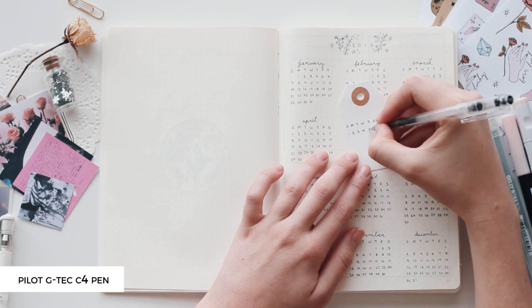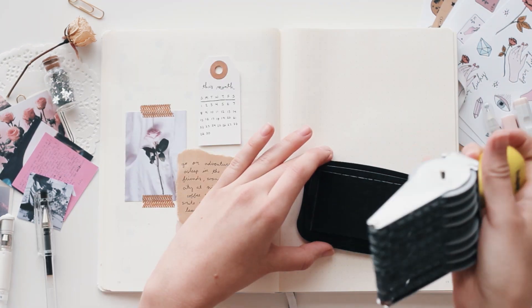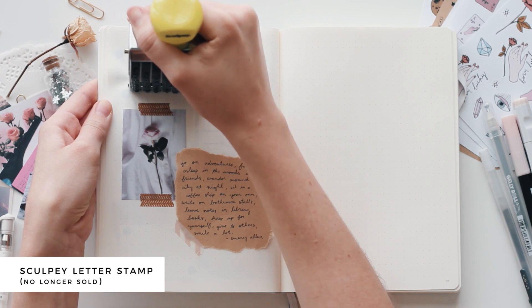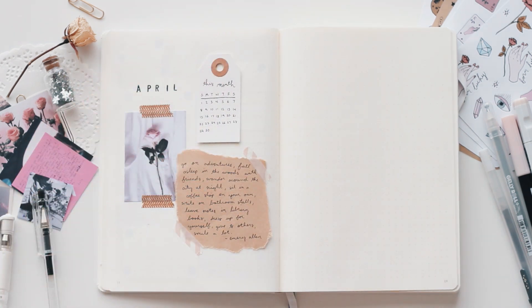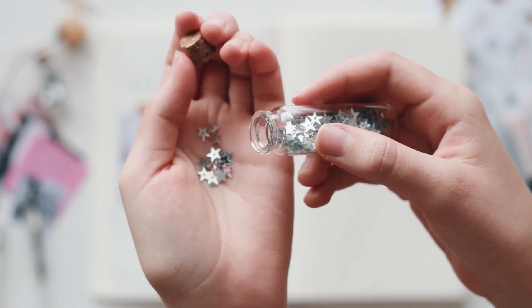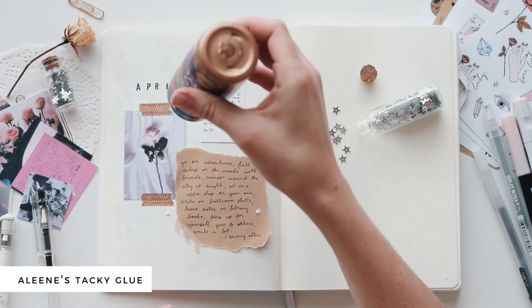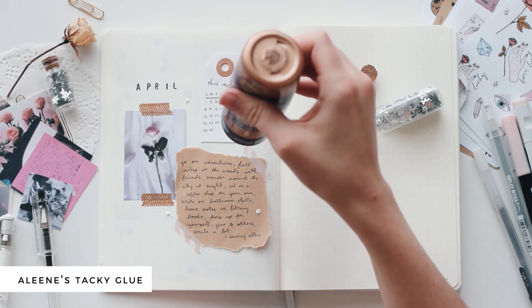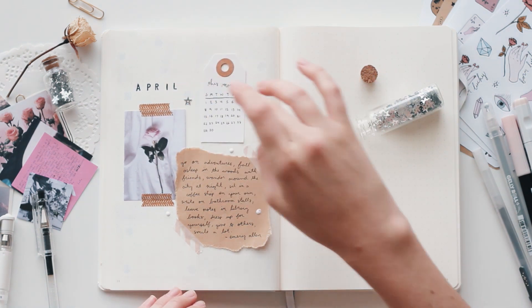So this month is actually my birthday month — I'm turning 23 on April 17th. So I kind of wanted to choose a quote to add, I don't know, to be my quote for the year, just something inspiring to start off 23. And I thought this was perfect. So I just wrote that on a little scrap of paper and pasted that in.